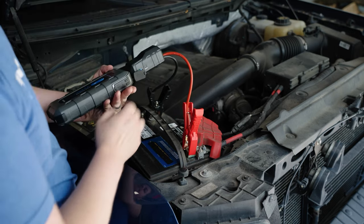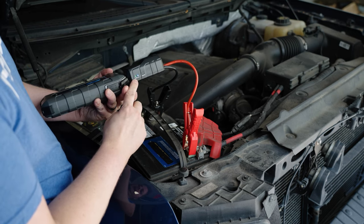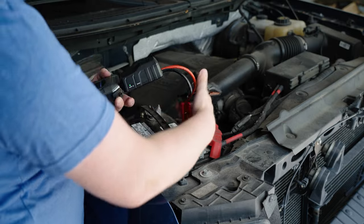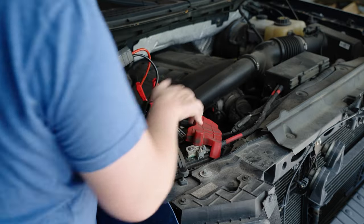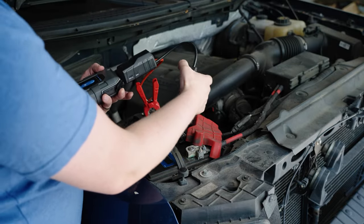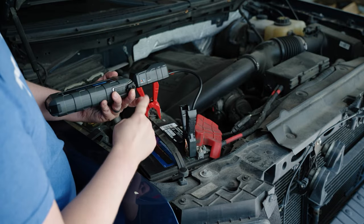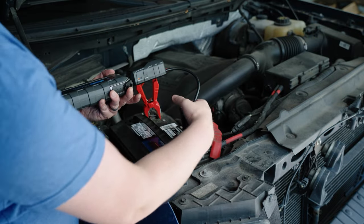What's great is that the device will actually let you know if you have it hooked up correctly. If you were to hook it up incorrectly — putting the positive on the negative and the negative on the positive — you're going to get an audible alert and also a red light.